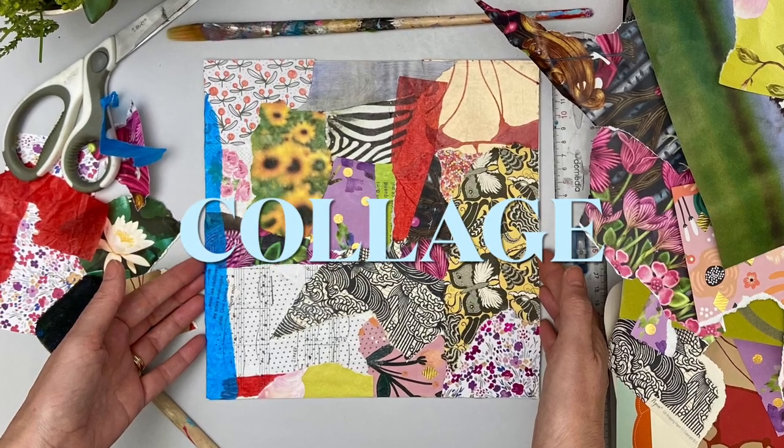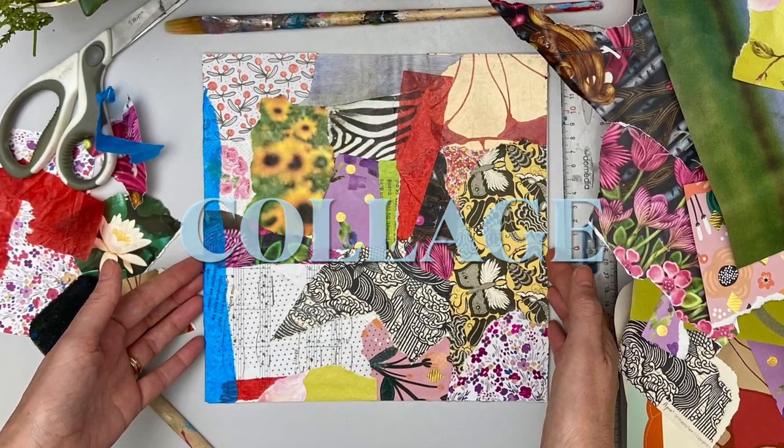Hello, today I'm going to show you how I use collage papers to create the first layer of a mixed media project.